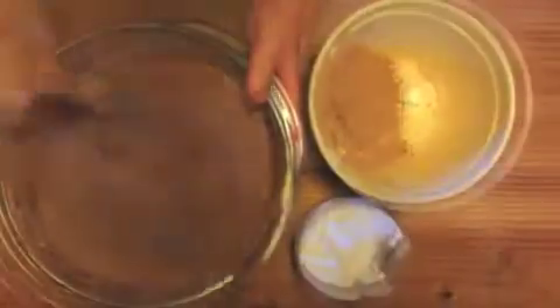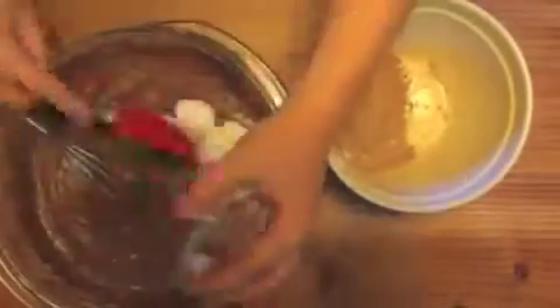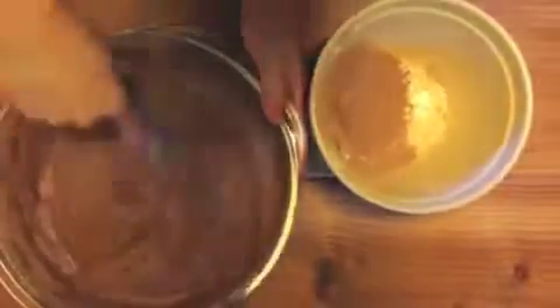Add another third of the flour and mix it. Add the rest of the flour and mix it one more time. Take a brownie or tart pan and grease it with a butter wrapper, then put your batter in and smooth it out on top.